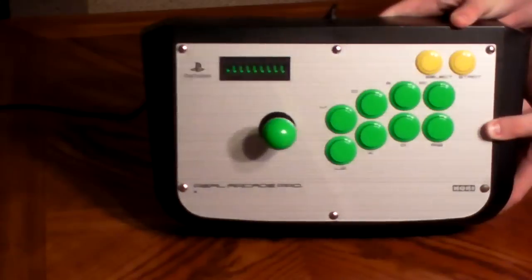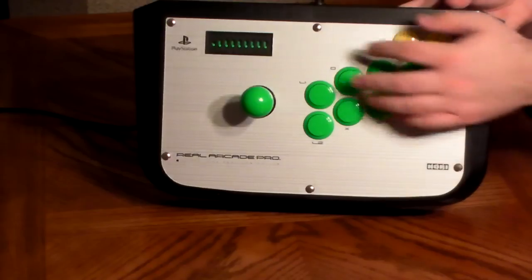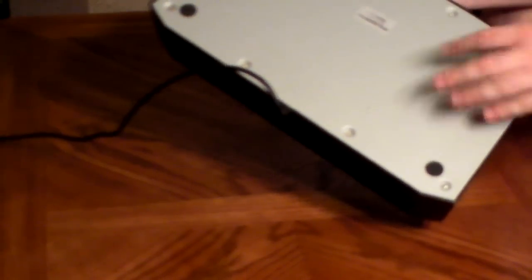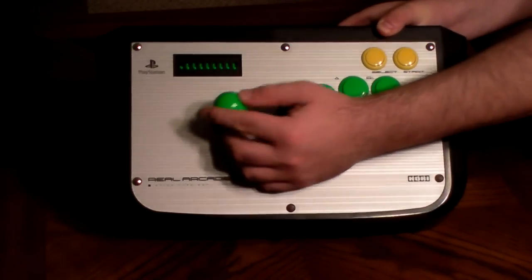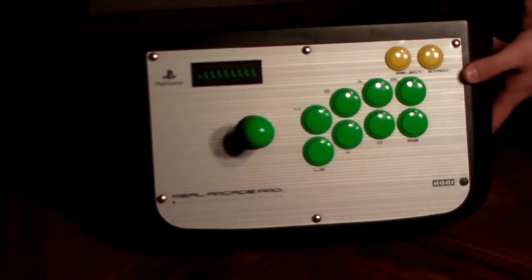Anyway, this joystick was pretty damn good and very easy to mod. That was the cool thing about this stick — it had some bolts. All you have to do is take the back off the stick, undo the bolts here, and you could easily buy the buttons online. You could pop in the buttons right into this stick, and the joystick as well wasn't very hard to mod. It just had a metal plate that you would mount the joystick onto on the inside.